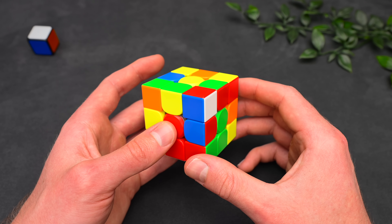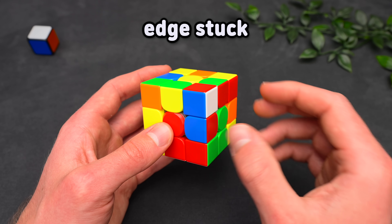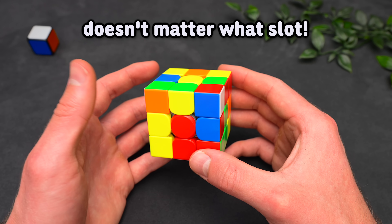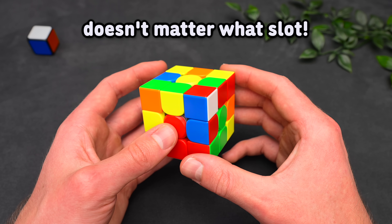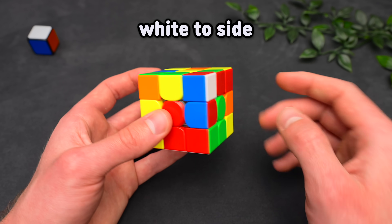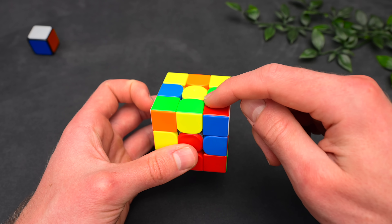To make it easy, throughout this video I will only be solving the blue-red pair. I'm first going to talk about the cases where an edge is stuck in a slot it doesn't belong to — it doesn't matter what slot that is, as long as it's not its own. When white is facing to the side, you want to compare the front color of the edge, or when the edge is in the back, the back color, to the top color of the corner.